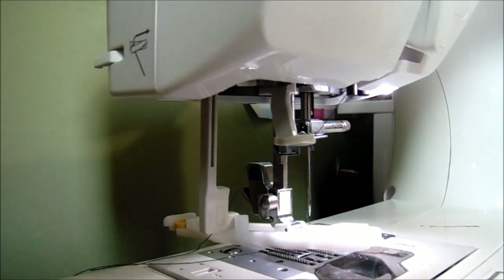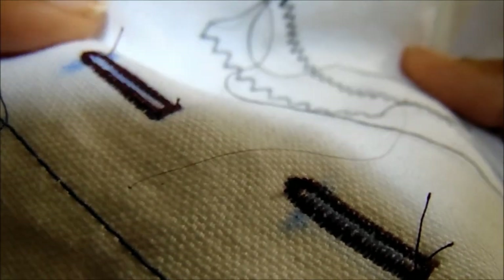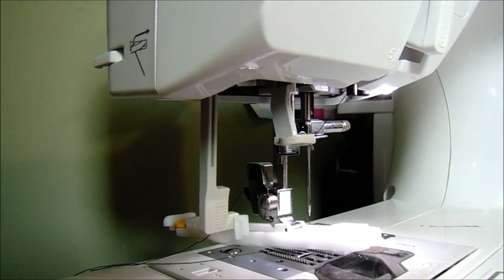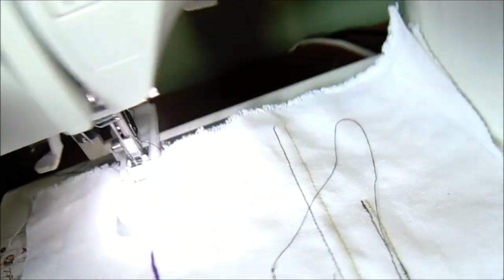I'm just going to lightly mark out where I want my buttonhole to give you guys an example. Here are some samples of basically what the buttonholes look like. Now I have my samples marked out - and by the way, do not mark on your fabric with pen like I did; this is just an example. I would suggest you use the disappearing ink or tailor's chalk or something like that when marking your fabric. This is just a sample piece.